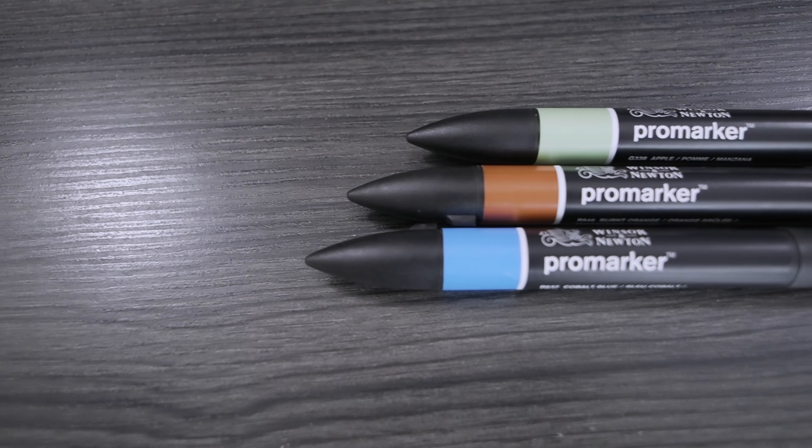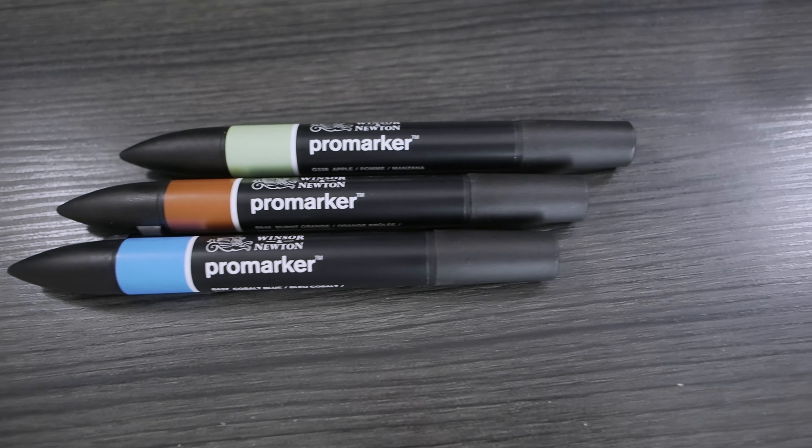I'd still get a set of fineliners with markers because I like putting details into the color — that's another $8.69. I'd also get the Sakura Jelly Rolls because you may want to put highlights over the ink. Putting jelly roll on top of marker is actually easier than on watercolor, because the ink doesn't move when you wet it. For the markers themselves, I like the Winsor and Newton Pro Markers, but some people prefer Copics. We're talking a slightly bigger budget with alcohol markers.